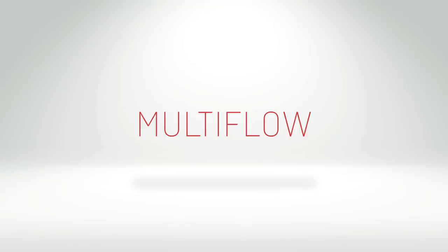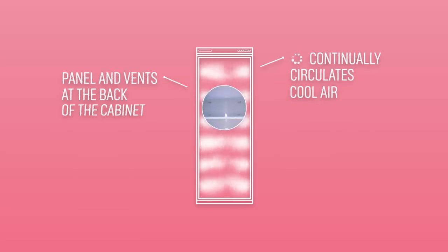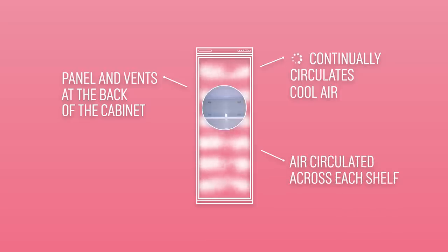The Multiflow feature is designed to continually circulate cool air around the fridge cabinet. It uses a panel at the back of the fridge with a series of vents to circulate cool air around each shelf, giving an even overall temperature.